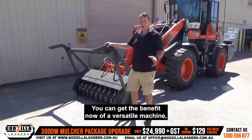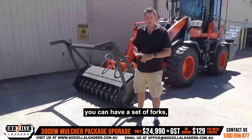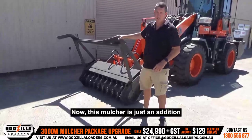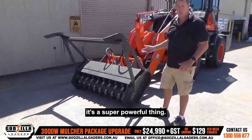You can get the benefit now of a versatile machine. You can have the 3000W, you can have your GP bucket, you can have a set of forks, and you can have your four-in-one bucket, and on top of that, you can have the mulcher as well. This mulcher is just an addition to the standard package — and it's a super powerful thing.